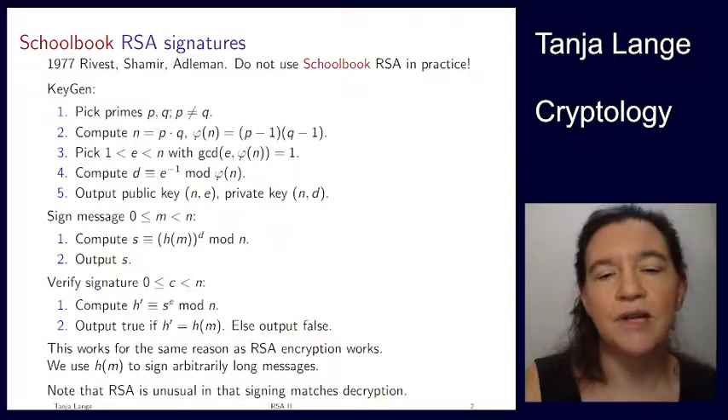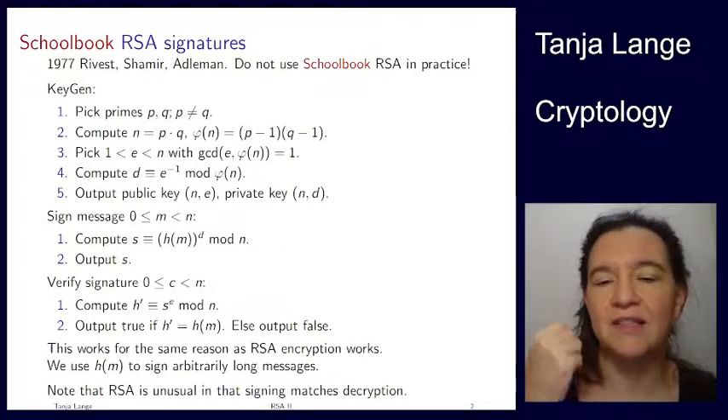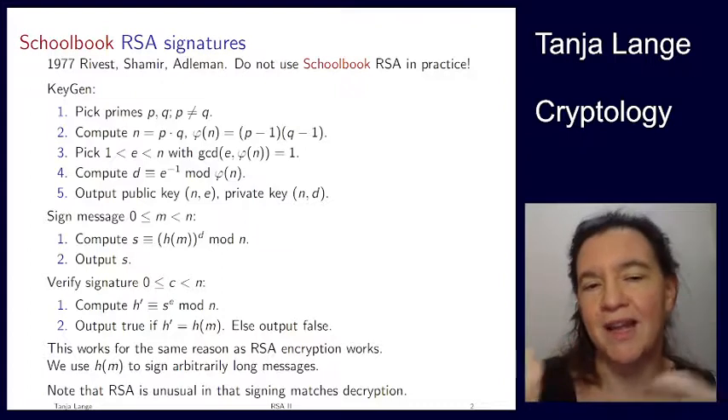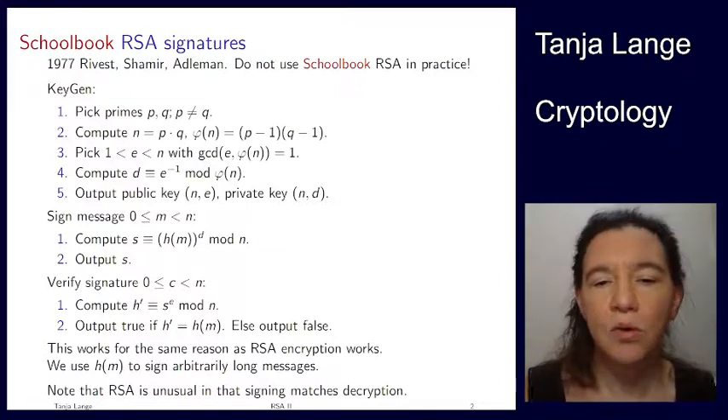As a warning: do not normally assume that signing matches decryption or that encryption matches verification. This is super unusual and only holds for RSA.